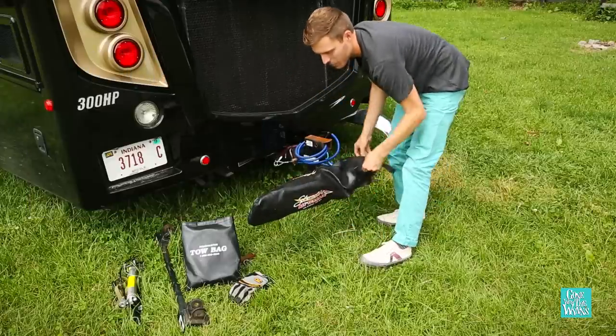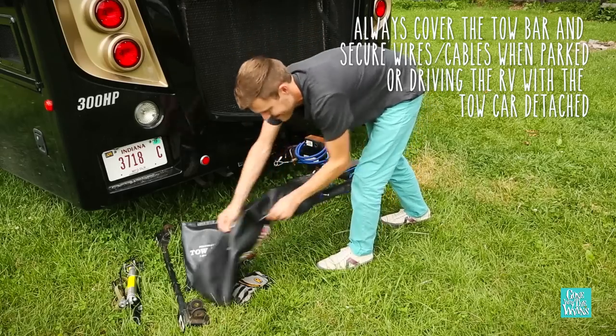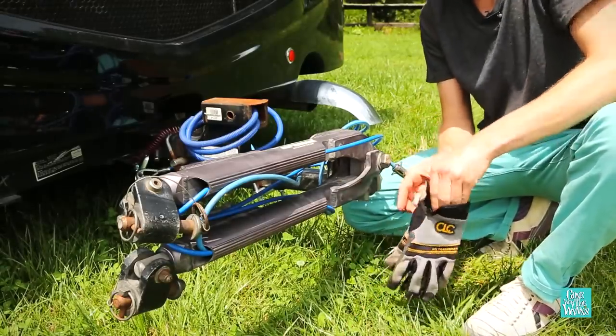We always keep our tow bar covered to protect it from the elements. And anytime we're driving, it's very important to have all these cables hidden away. Before I get started, I'm going to put on some gloves because it's kind of a dirty job.